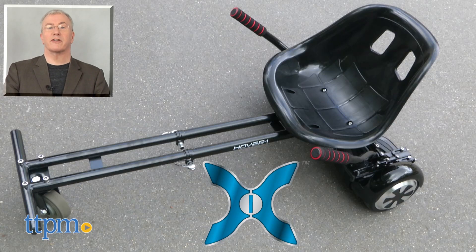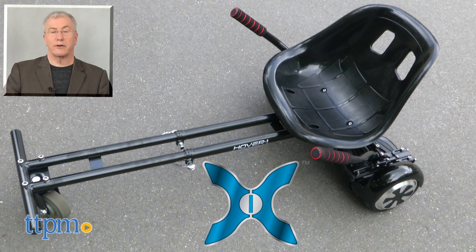For more on this device, including where to buy and current best pricing, find us at TTPM and subscribe to our YouTube channels for more great toy reviews every day.